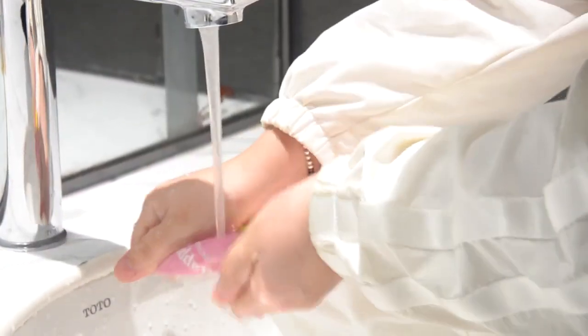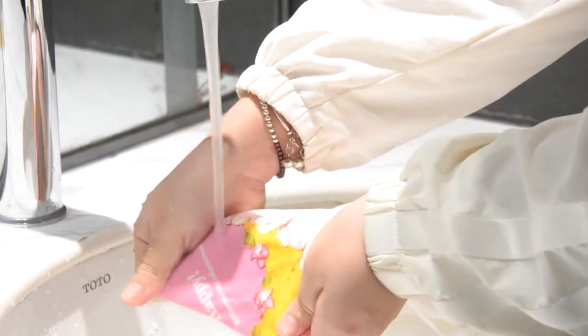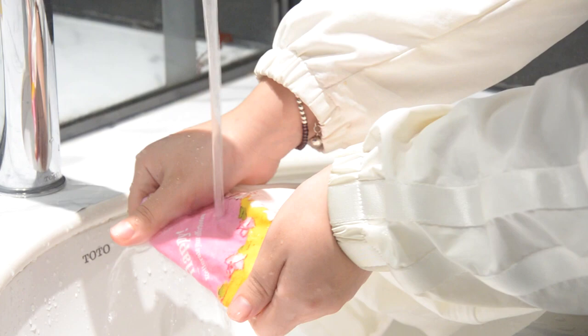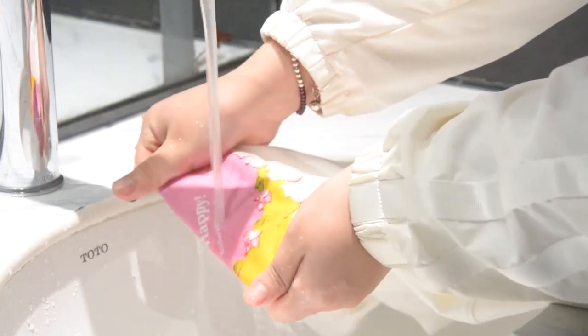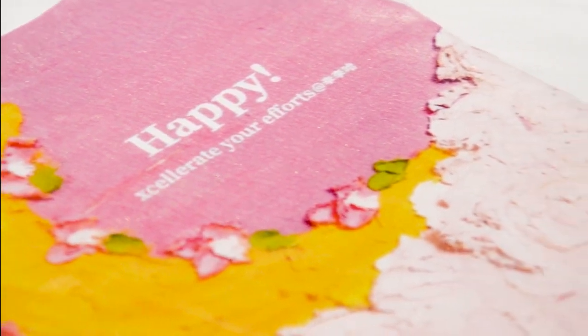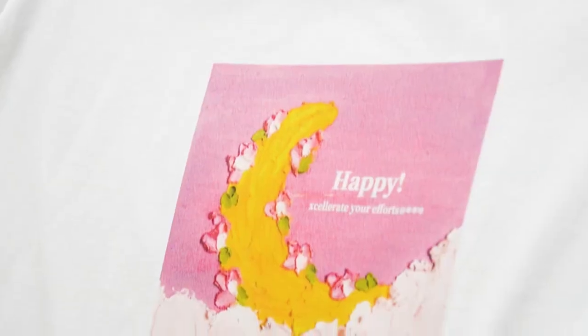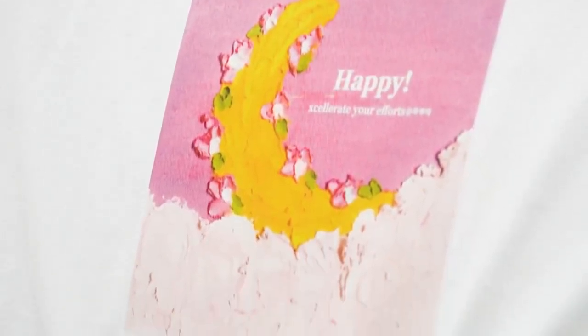Many customers are afraid that the effect after transfer is not good, and the pattern will curl or fade. Let's test the effect of our transfer film after transfer. You can see it is long-lasting and low fading. Take a look at our film — it shows tensile resistance after transfer. Nice — low deformation and tearing.